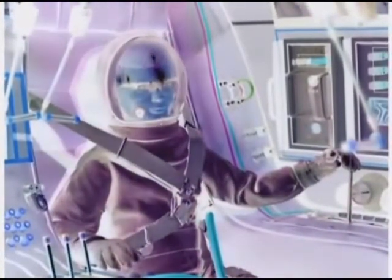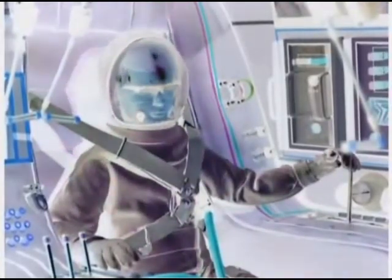Predict visual contact with space station in 4 minutes.